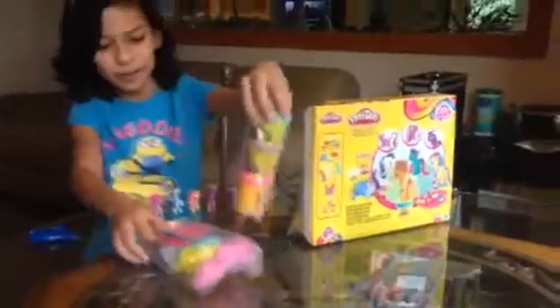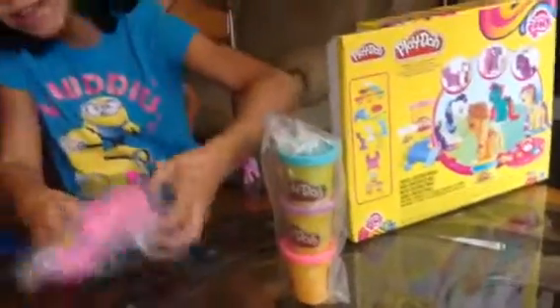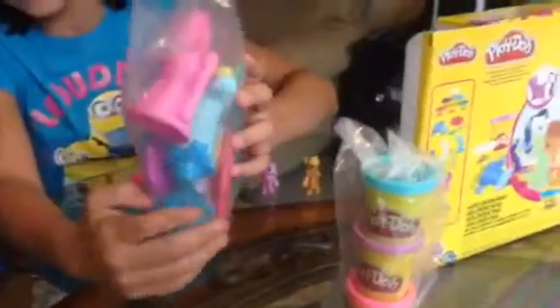So it came with three Play-Dohs, but I think there's more — there's supposed to be more. Then a knife, an extruder, some stampers, and the bases, and the pony maker. And I think these aren't instructions, but the ponies you can make. And more Play-Doh. And that's it.